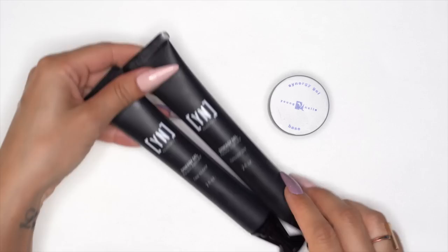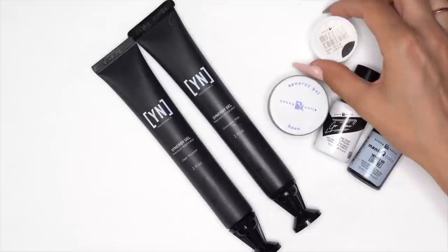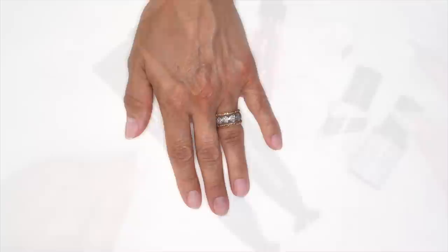First, let's go over the products we're gonna use. We have our Synergy Gel Base, our new Precision Gel applicators in Concealer Pink and Clear Sculptor, our Look Don't Touch in Go Time and White Manicule. I'll also be using Black Mission Control Overdrive and our Red Liquid Art. Let's get started with the demo.